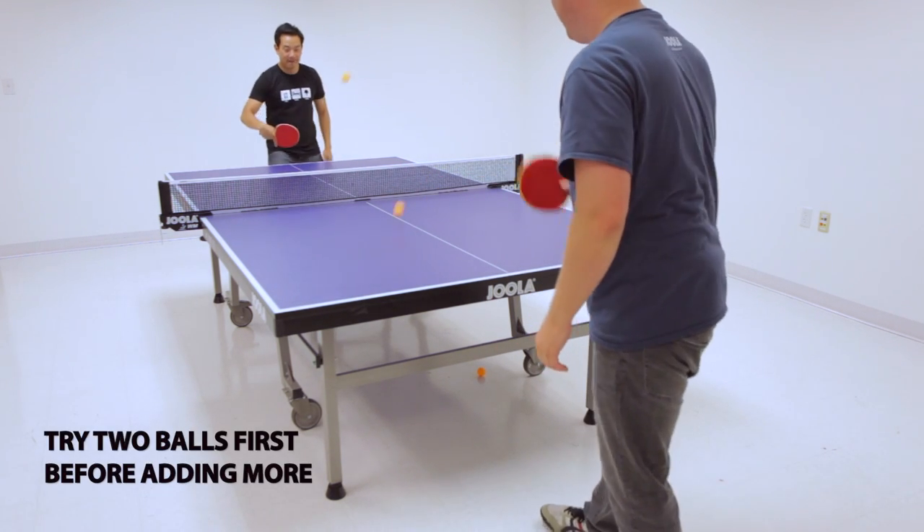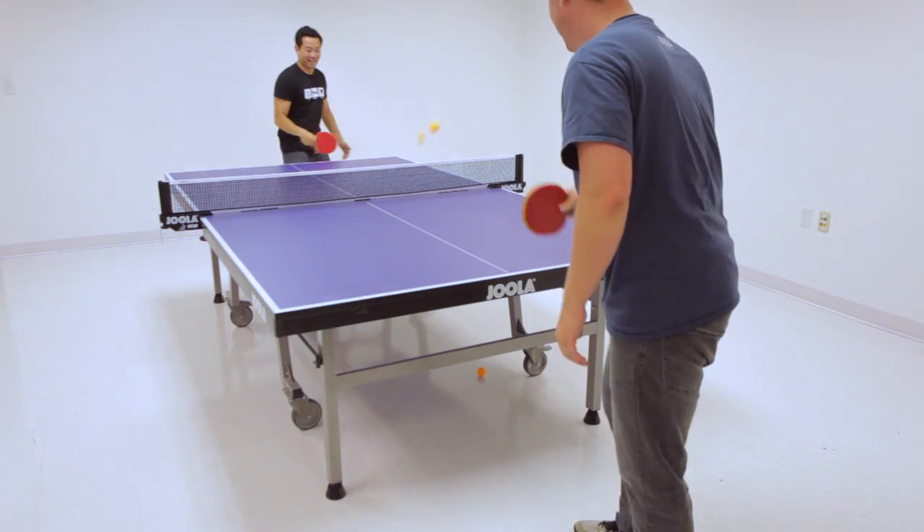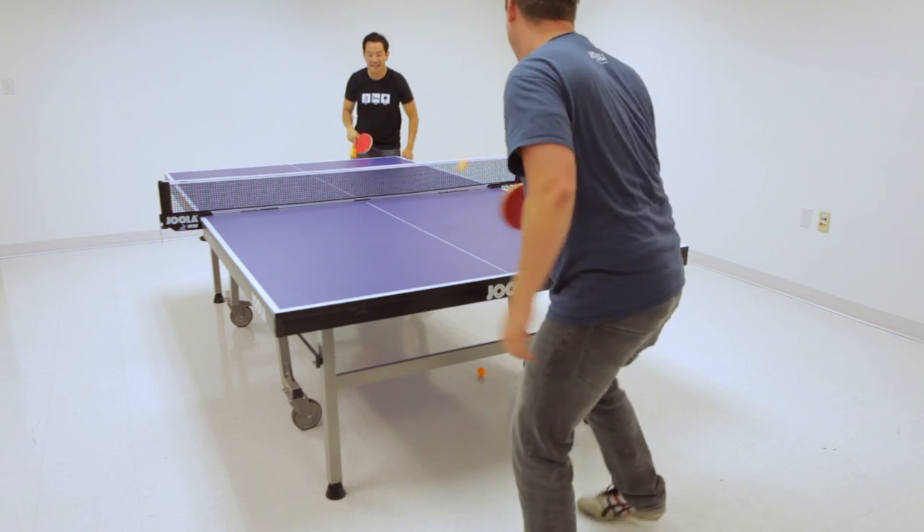We recommend trying two balls first before upgrading to higher quantities. Fast reflexes and good ball control are key to winning the game.